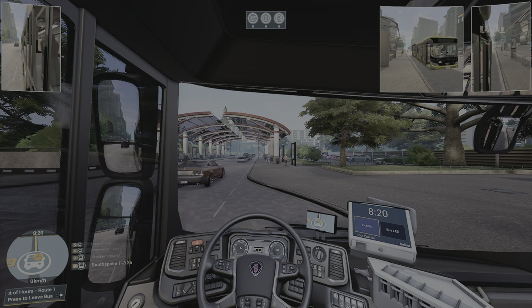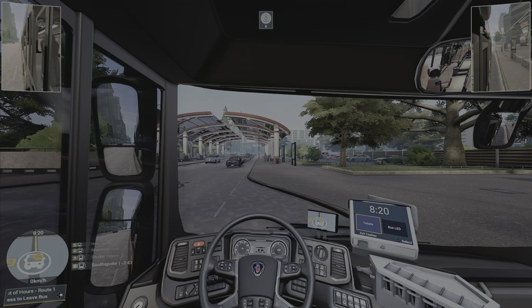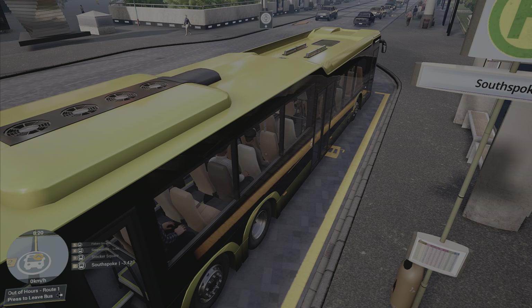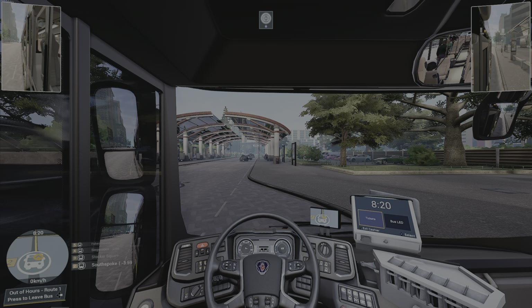So for instance, I press the square button here and we close the doors. The action cam is this here — it just takes you outside the bus to show you that side. I like it when I pull up to a stop so I can see people get on and off. I don't use it while driving though.